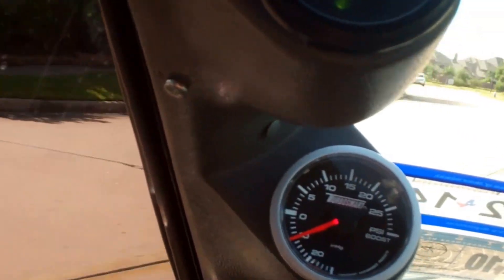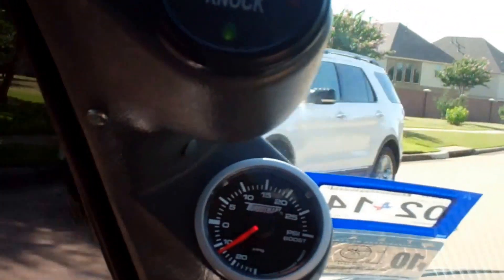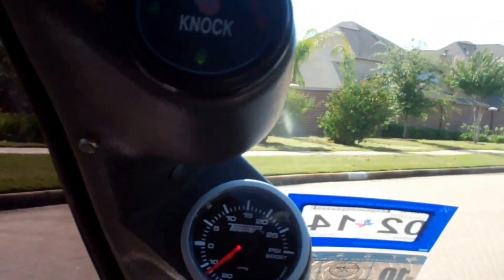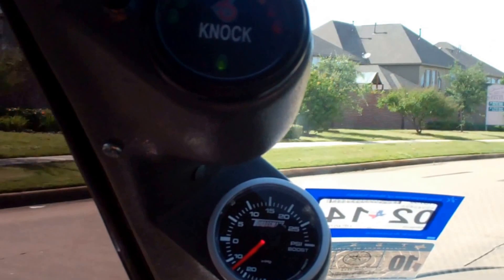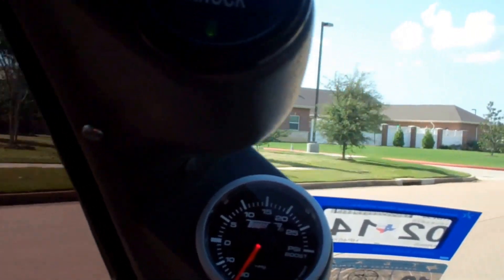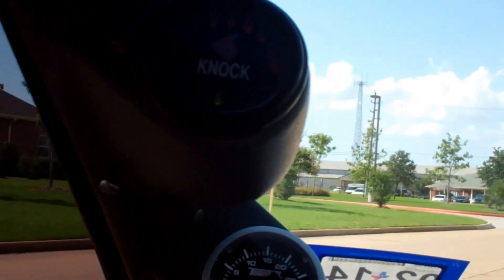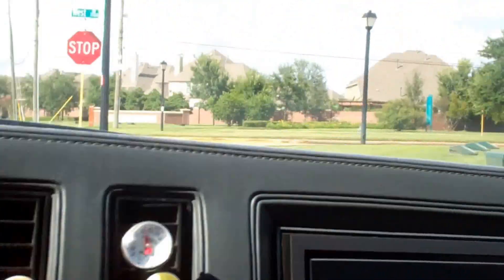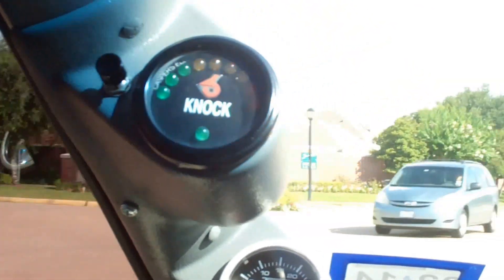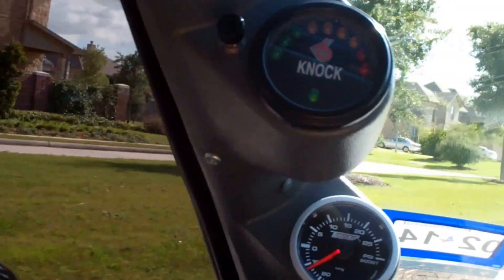We'll do one more run just to make sure. Let's see if I can get the boost as well. It's kind of hard driving and videotaping at the same time and keeping it steady. My opinion so far — the octane booster is definitely working.